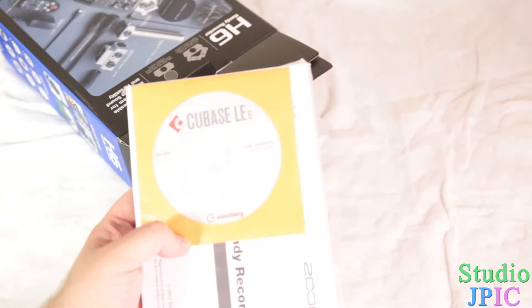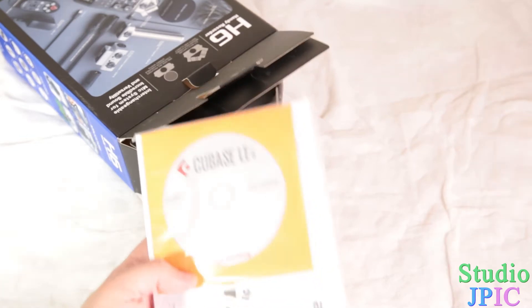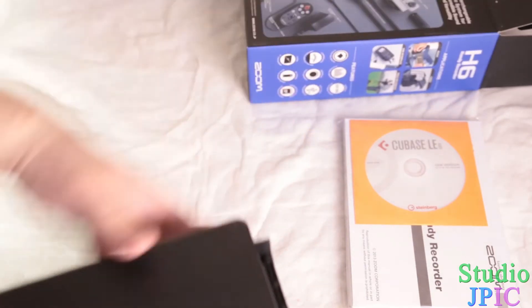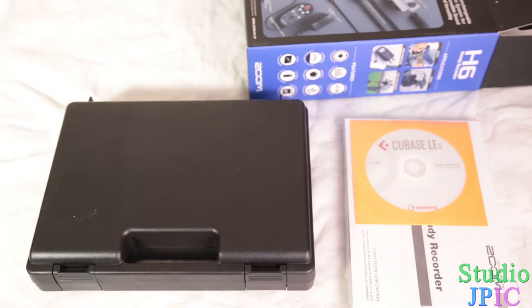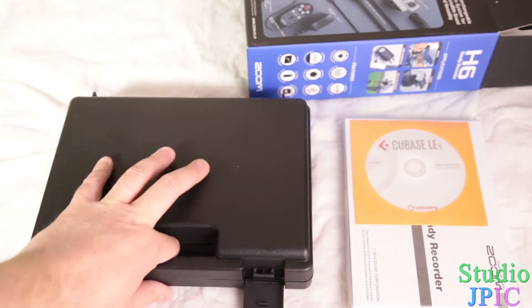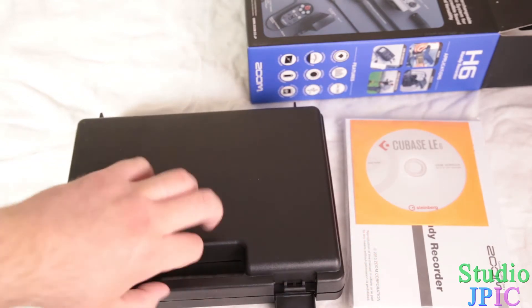So the first thing on top is a CU-Base LE6 CD. And this is quite a big brick — the instruction manual for it. Next up is a nice plastic case that it comes in. It looks pretty sturdy and it's much nicer than the case that the Zoom H4n came in, although it is much more bulkier.